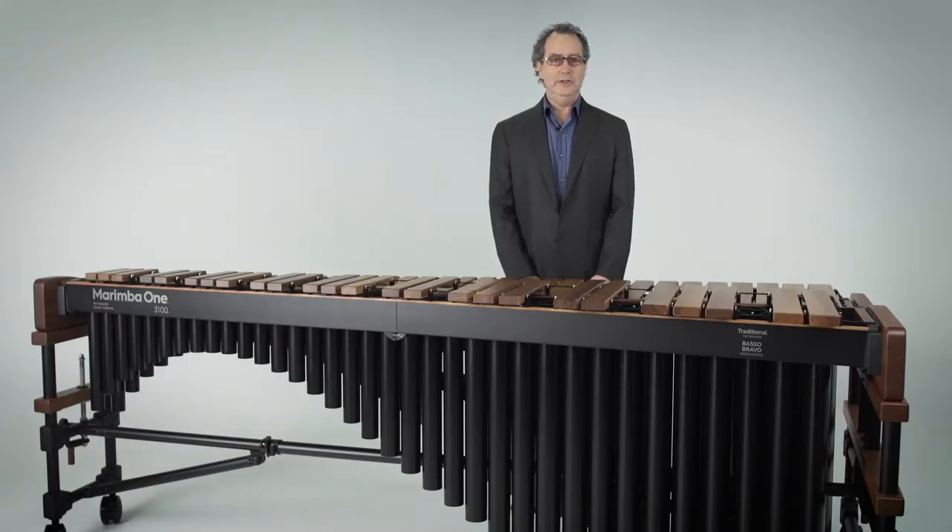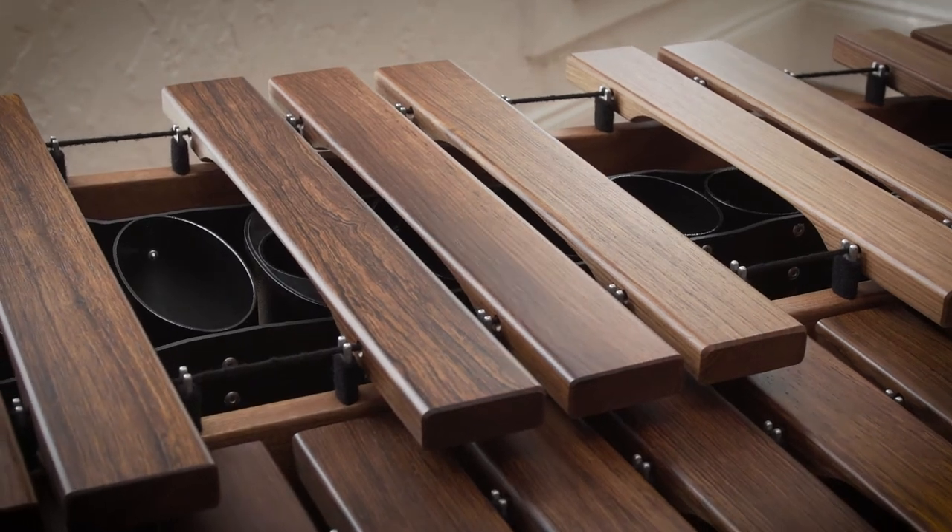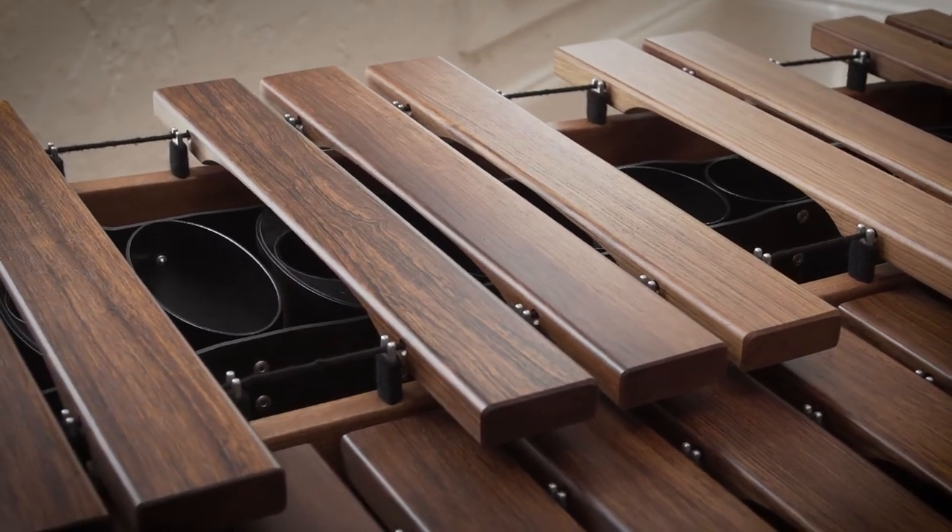We travel down to Central America, to Belize and Guatemala, and we individually select each and every piece on a marimba. For all the years I've been building marimbas — over 30 years — every piece has been selected by me and my staff.